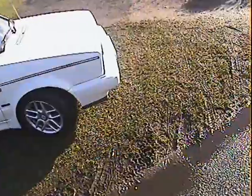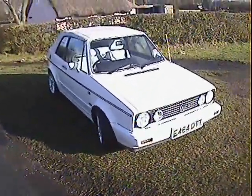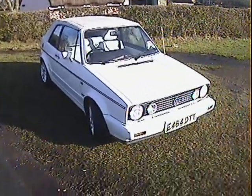My name's Simon. You can reach me on 0771 906 9353, or in the office on 0118 946 3352, if you've got any issues or queries you want to discuss with regard to this Golf 1.8 GTI Carmen Cabriolet.